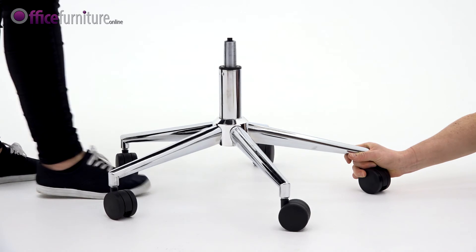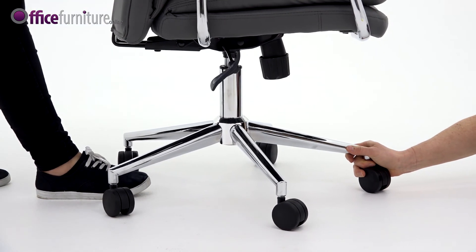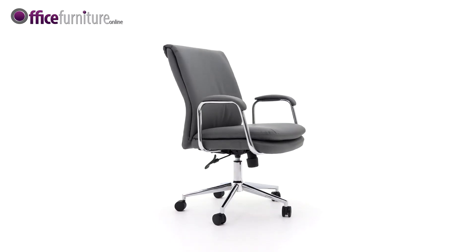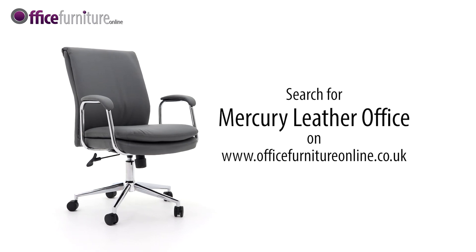Finally, with the help of another person, lift the chair onto the gas strut. You should feel it slot into the hole in the base of the chair. Please keep the Allen key to check the bolts every six months to ensure they are tight and tighten any if they have come loose. And there you have it, your new Mercury Bonded Leather Office Chair is ready to use.